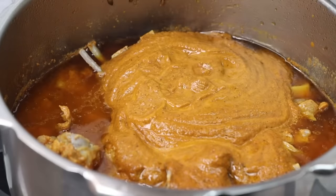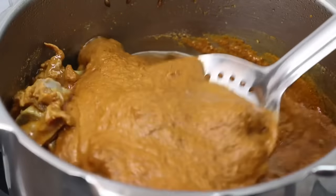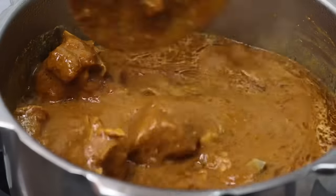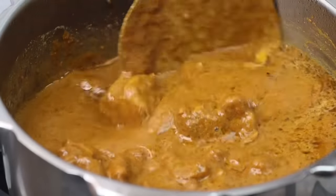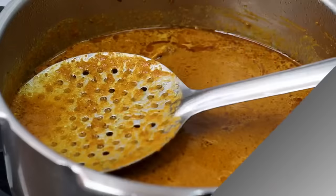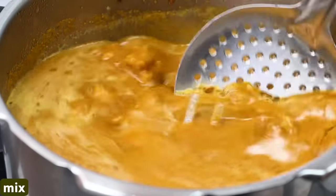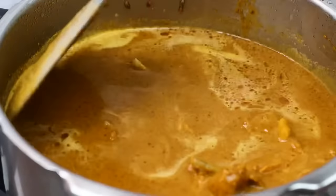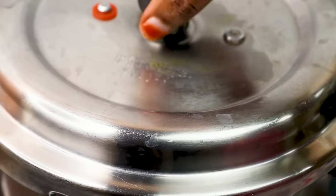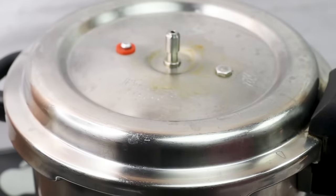Now let's add masala paste. Put it well. This masala paste will be a nice thickness and a nice taste. You can make the gravy consistency. Put the stove on medium flame and make the gravy consistency.